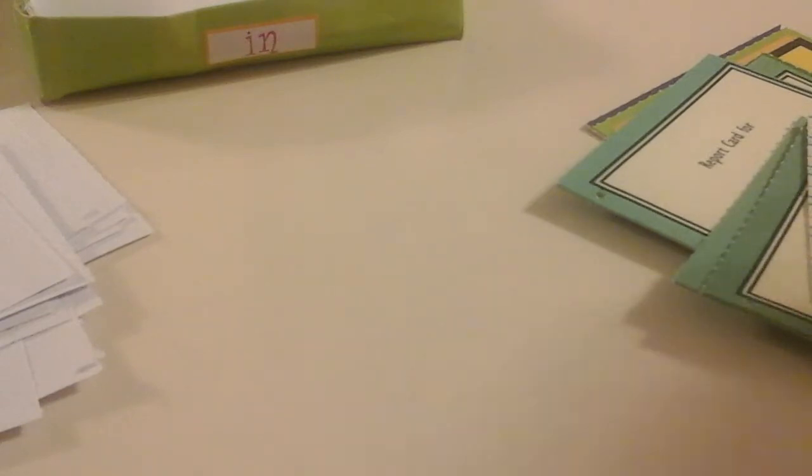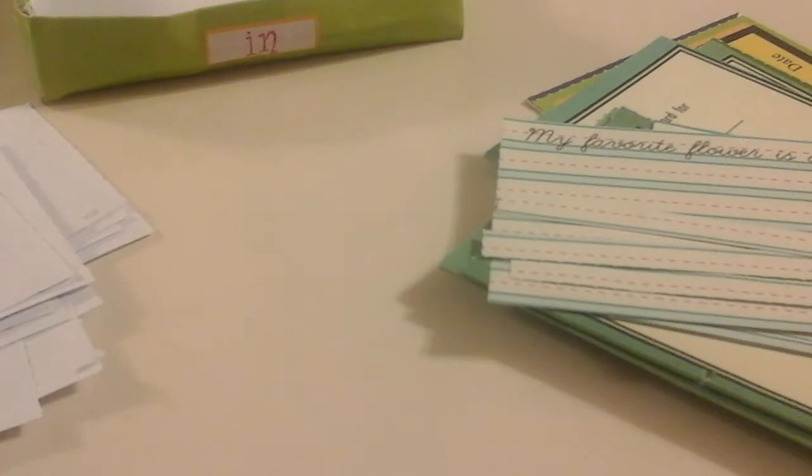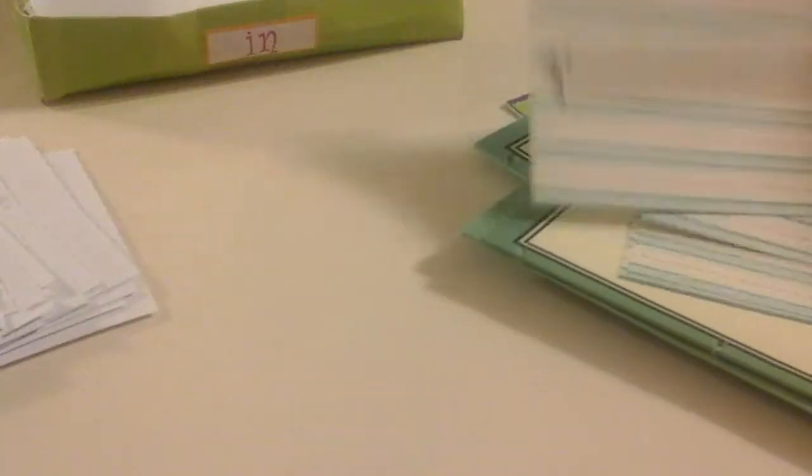Next we have math unit two, which looks different as well — it looks like that — and there's the teacher's edition. Then we have math unit three, which looks like that; there's the teacher's edition. I didn't actually fill them out — they came like that.